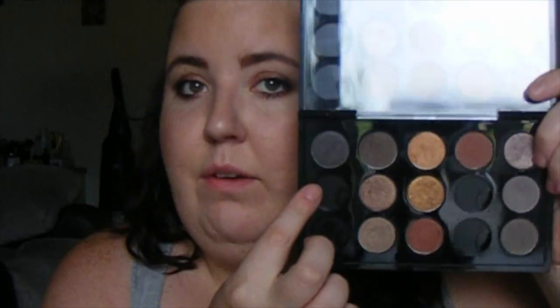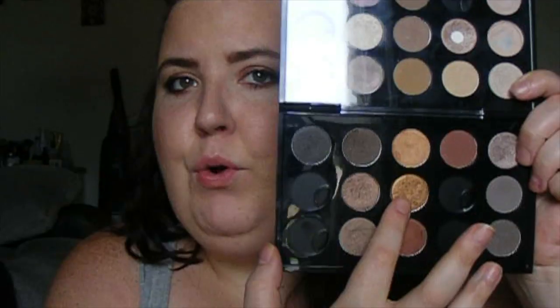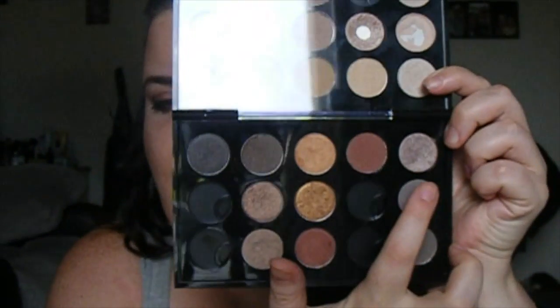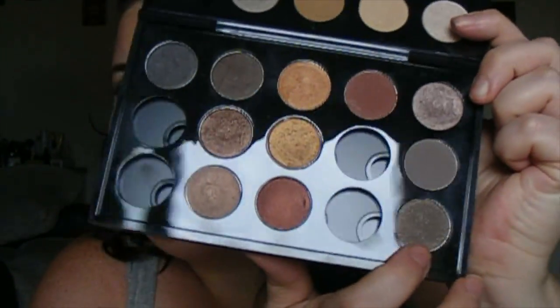And then we're going to move to the dark side. I also have my golden shades, my taupe shades, and my warm browny colors. We have Furiously Fab. I did have Typographic but it shattered and it was getting everywhere, so I just threw it away. This is Dark Edge, Mulch, Patina, Style Predator, and Amber Lights — Style Predator and Amber Lights are very similar. Style Predator was from the Unlimited Edition Collection. And then we have Antiqued, which is my newest, and then Brown Script. Over here I have my taupe section: Style Snob, Copperplate, and Notoriety, which is like a taupe with a golden shimmer.